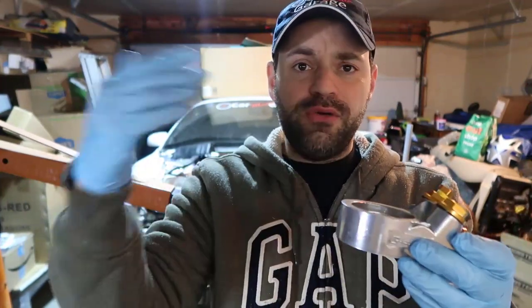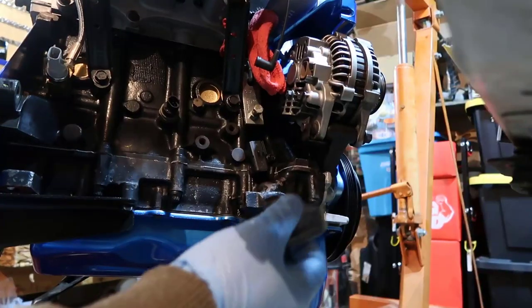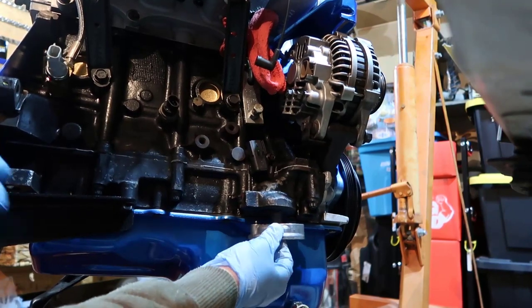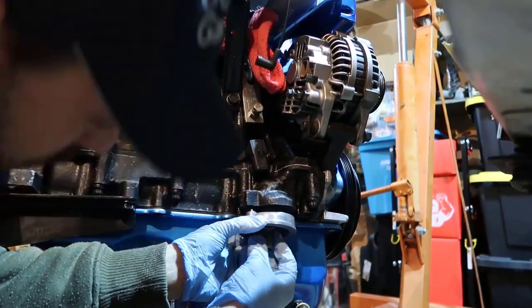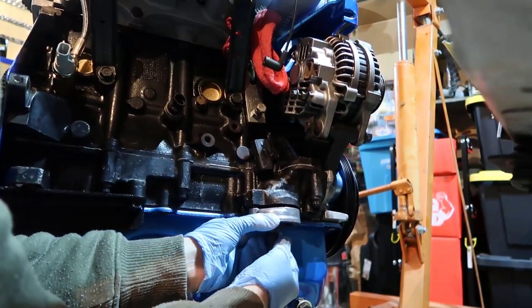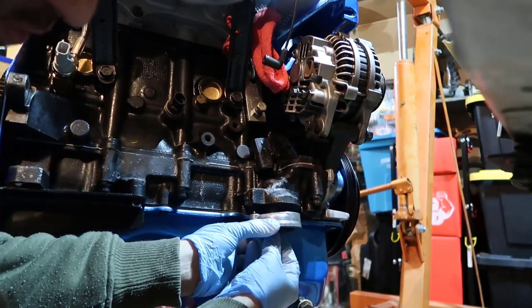This replacement is a Dodge Neon filter — it'll be in the description in case this happens to you. It's only an $8 filter — I returned the old one and got this new one. We also have the oil filter adapter that goes in here; I removed it to inspect it. It had been sitting a while so I checked it.